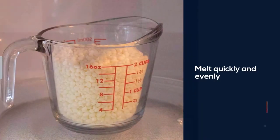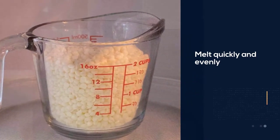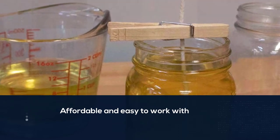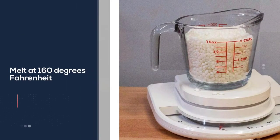Soy wax beads melt quickly and evenly in the microwave to facilitate candle making with minimal equipment and mess. They are affordable and easy to work with. These soy wax beads melt at 160 degrees Fahrenheit, and candle makers can add color and fragrance via dye chips and essential oils.